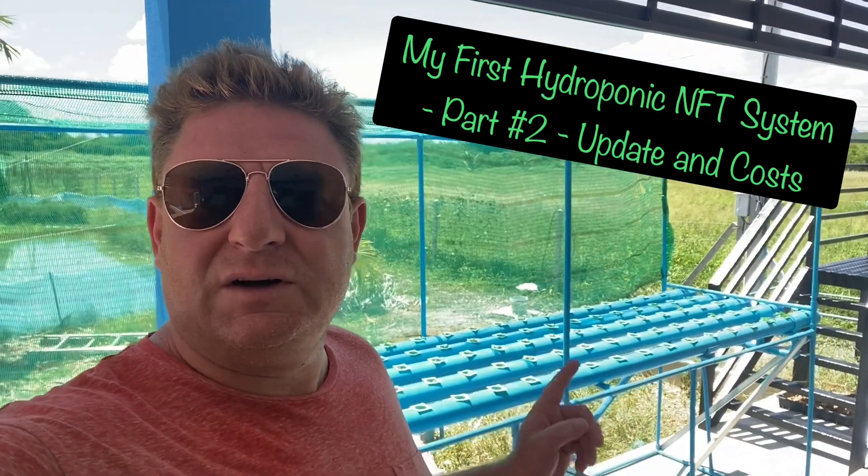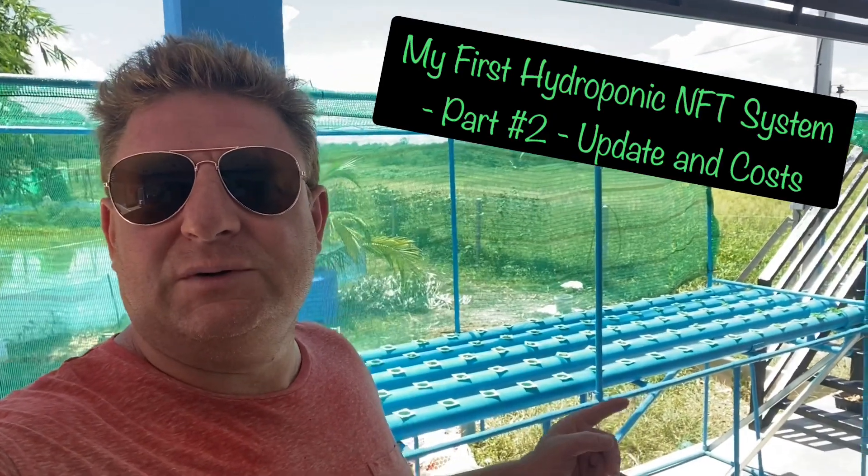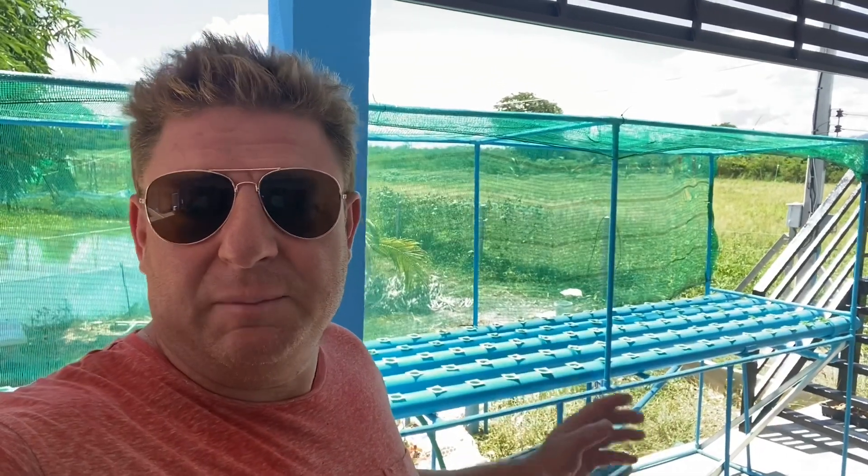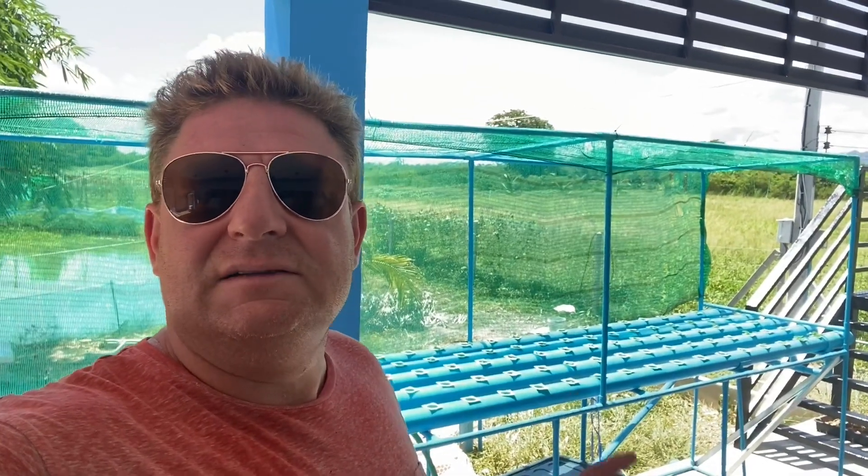Welcome back to my adventures in Thailand. This is part two of the hydroponic build. First, I thought I'd run through how the actual hydroponic system ended up looking. I made a load of adjustments and changed around a load of things, so I'm going to flip the camera around and show you exactly what I've done. We might talk about seeds and stuff — that might be in part three though, so keep watching.